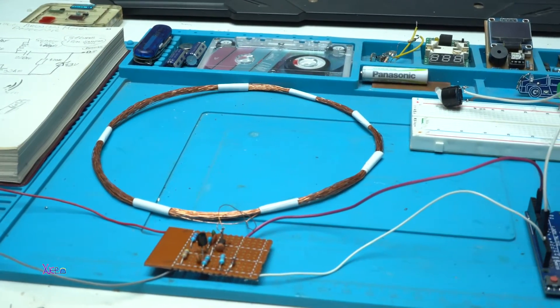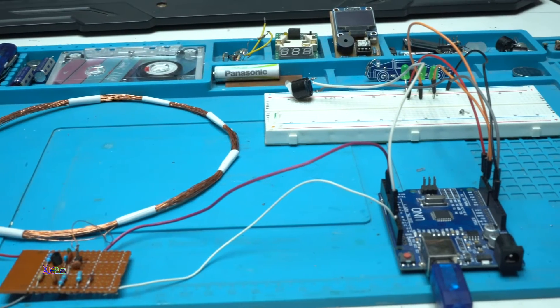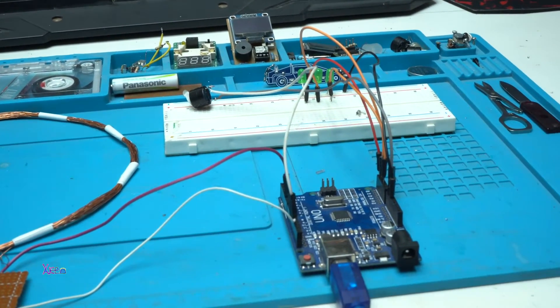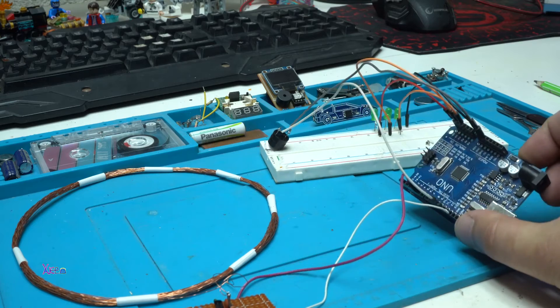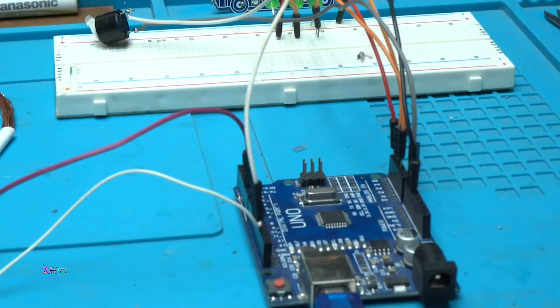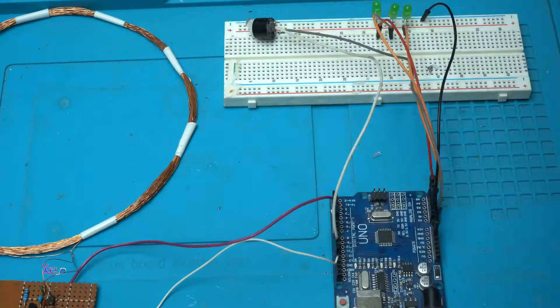If you search on YouTube for making a good and simple Arduino metal detector, you can find it. I searched on the web and found a good and simple to make Arduino metal detector. Now I'm going to explain how it works, and this will be part one of making a homemade simple Arduino metal detector.